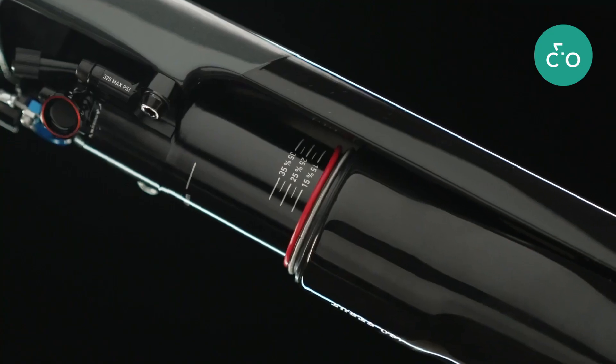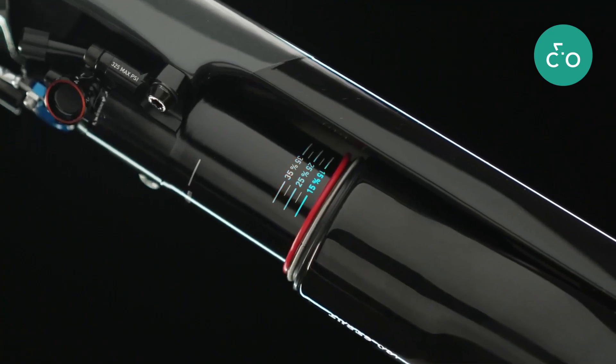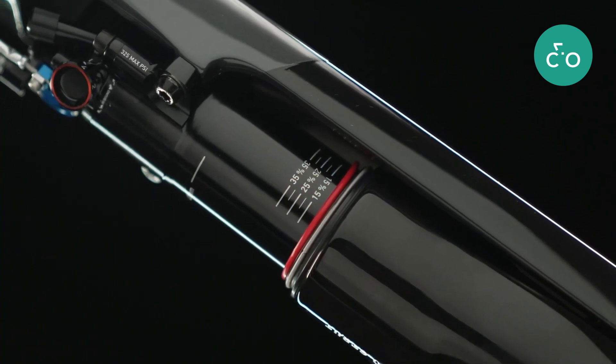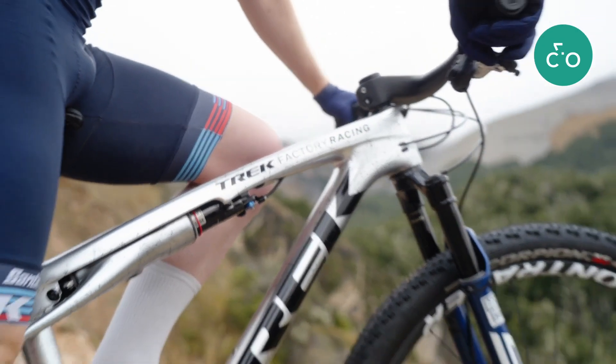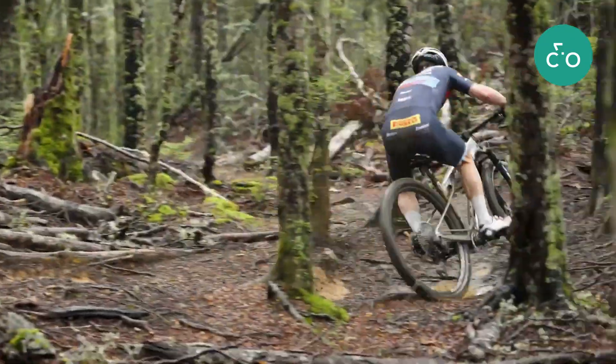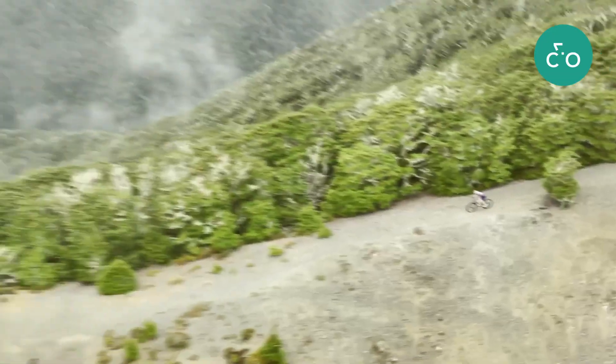Plus, the RockShox Isostrut has sag markings on the strut for easy setup, and it's easy to service. With Isostrut, riders get full suspension control and adjustability in a bike that's as light and as efficient as a hardtail.